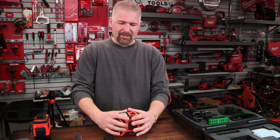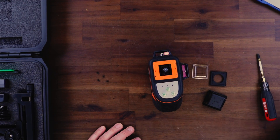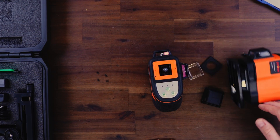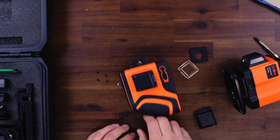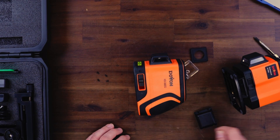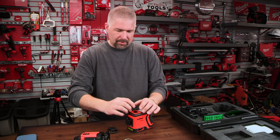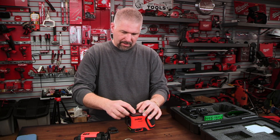Everything I touch on this unit is grippy. The other Dovo K4 has feet so it stays put on its base, but if I put it on its side I can slide it around the table. This one, with the rubber on the sides, grips everything — you can push it and it just grips the surface.